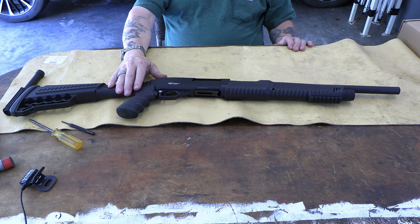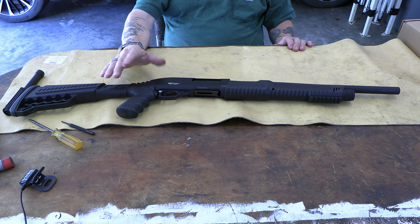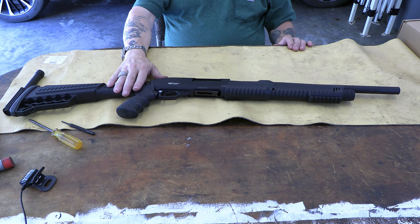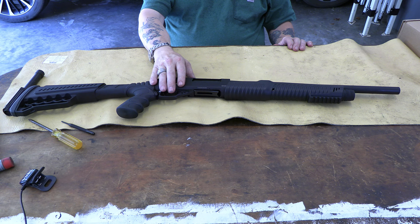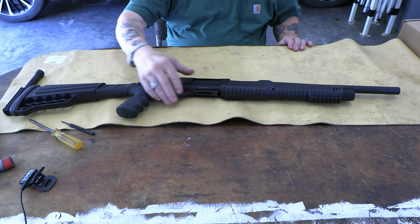If it holds up — doesn't break apart, break an extractor, or get really screwed up — for $110 it's going to be a bargain. Nobody's ever said anything about it firing out of battery, which would be a catastrophic failure. We'll see how it works — hit the like button, subscribe, and stay tuned.